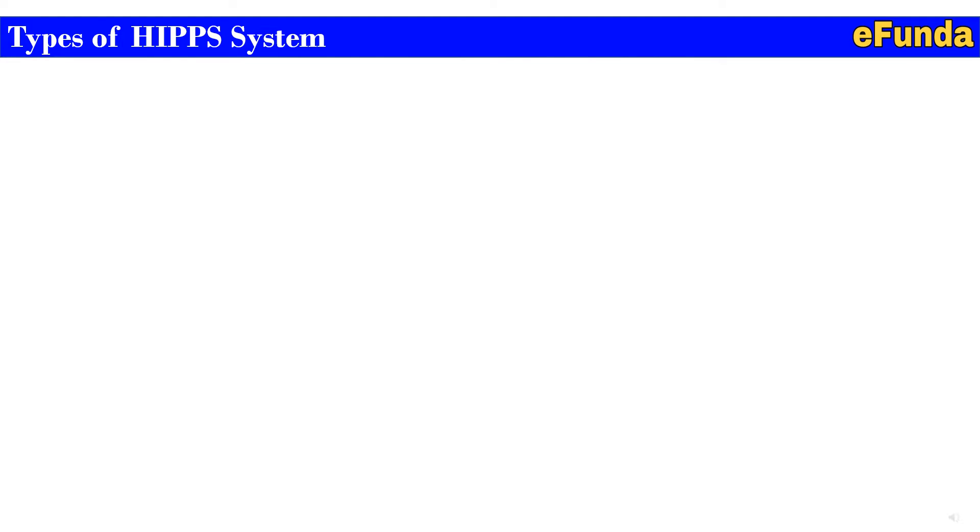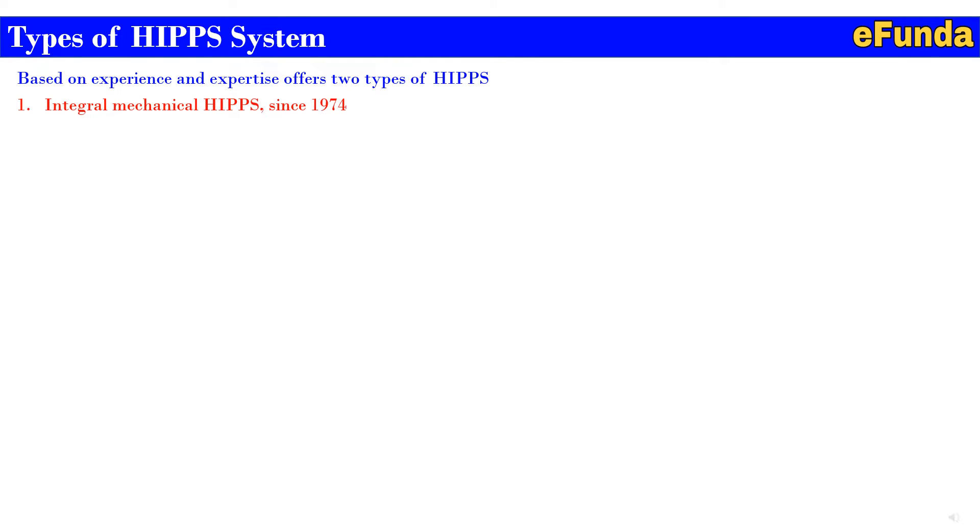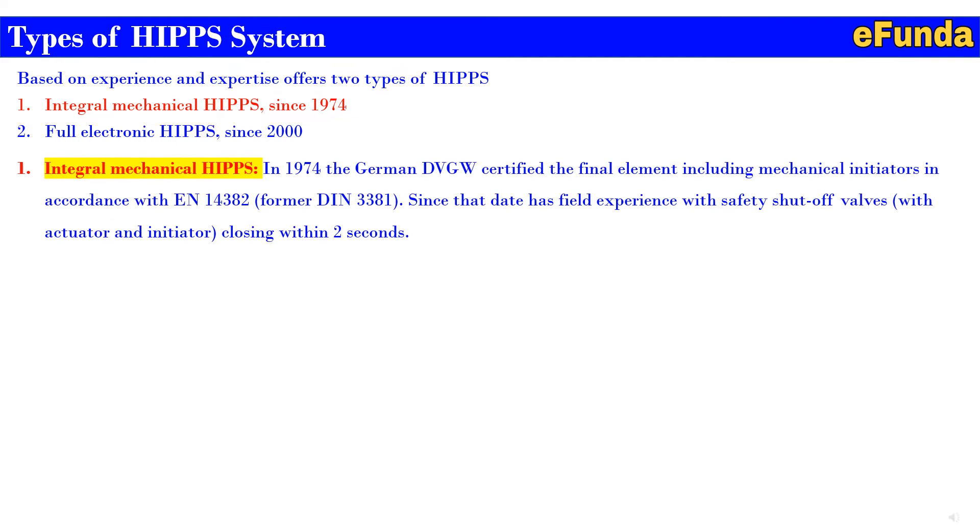Moving on to types of HIPS system. Based on experience and expertise, there are two types of HIPS: one — integral mechanical HIPS since 1974, and two — full electronic HIPS since 2000.